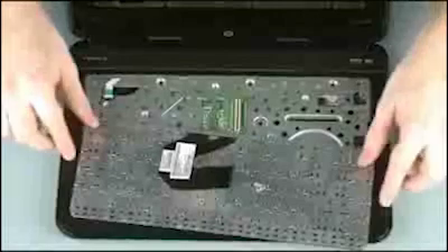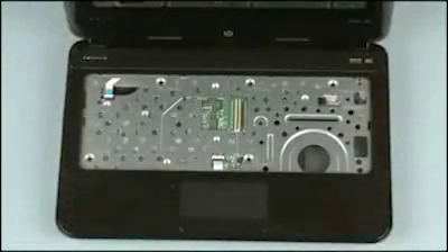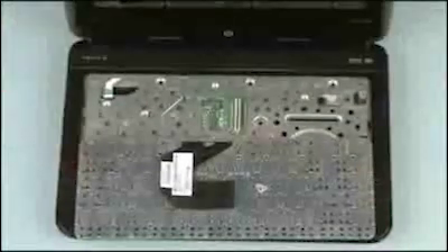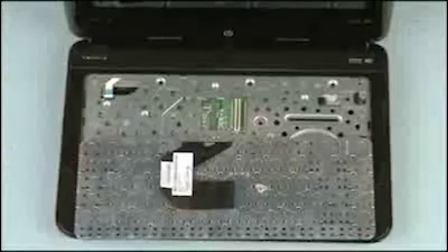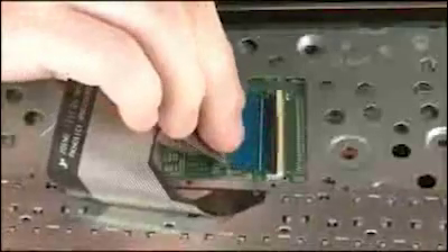Remove the keyboard from the base enclosure. For replacement, position the keyboard on the notebook so that you have access to the keyboard ribbon cable and ZIF connector. Insert the keyboard ribbon cable into the keyboard ZIF connector on the system board.